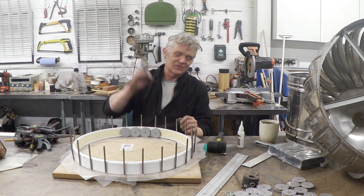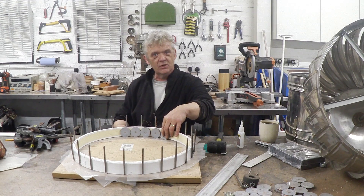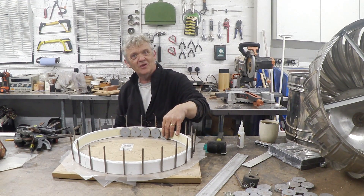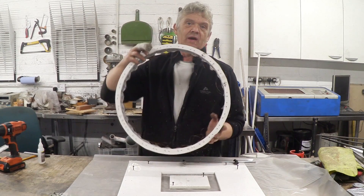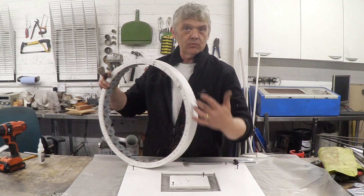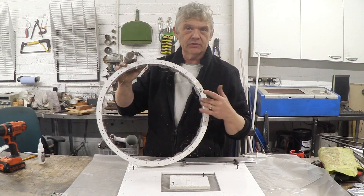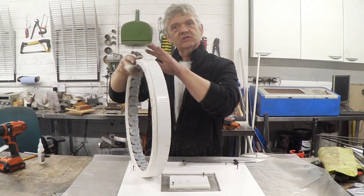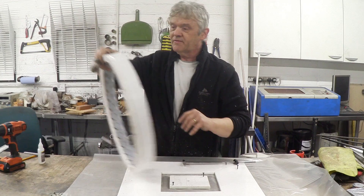Now all we need to do is take all those coils that we made and glue them on to the inside. You put a bit of glue on, put a clamp on, and go all around the edge until you've put all the coils on. Once that's all dry it's quite safe to take it out of the jig. You'll notice there's a ring around the top and I've drilled that out and fed all the wires through, but there isn't one at the bottom. It needs two rings because this will have a tendency over time to spring out, and if we put a ring there it'll help prevent that.